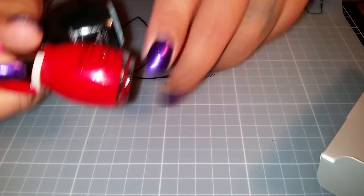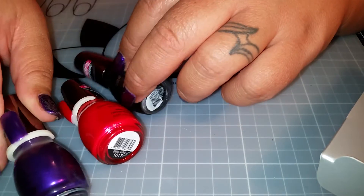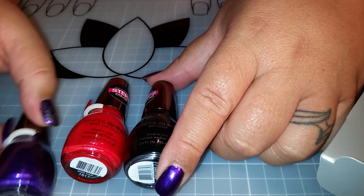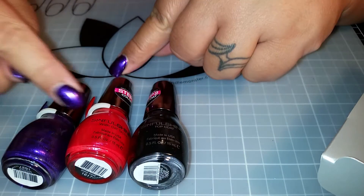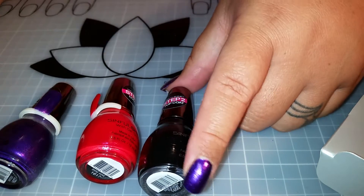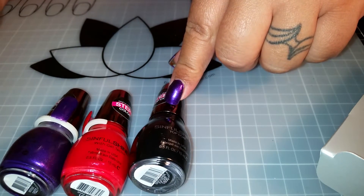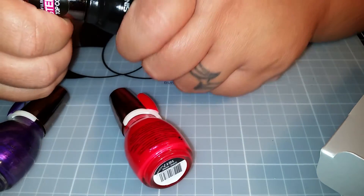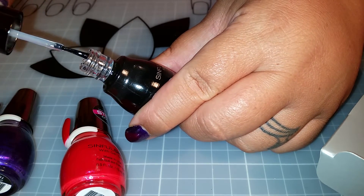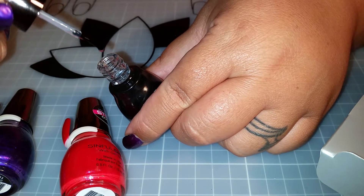For my Australian subscribers - the Sinful Shine with Gel Tech is now sold at Target. I've seen it at one other place but I can't remember off the top of my head, I think it was a pharmacy. You get Step 1 which is the color, and Step 2 which is the top coat. The colors are amazing but the top coat is very meh - it reminds me of their normal top coat. It's runny, not thick and glorious. See how runny that is.